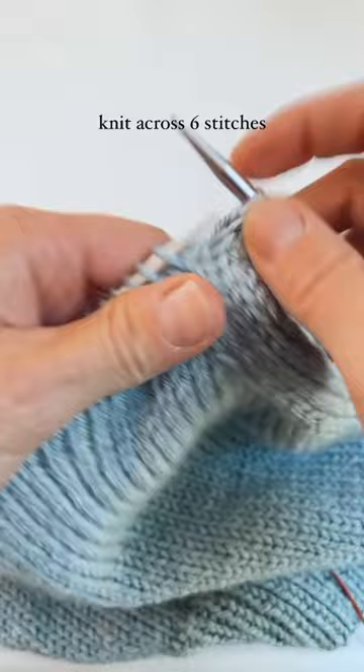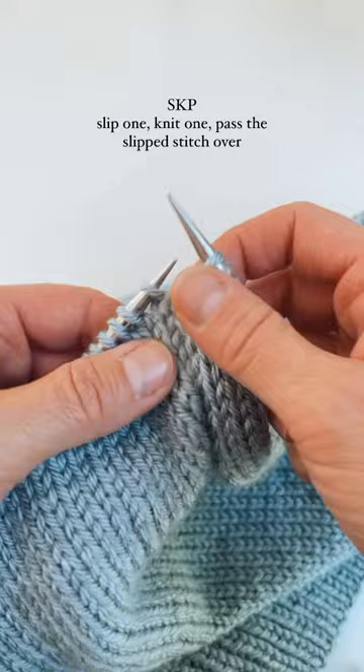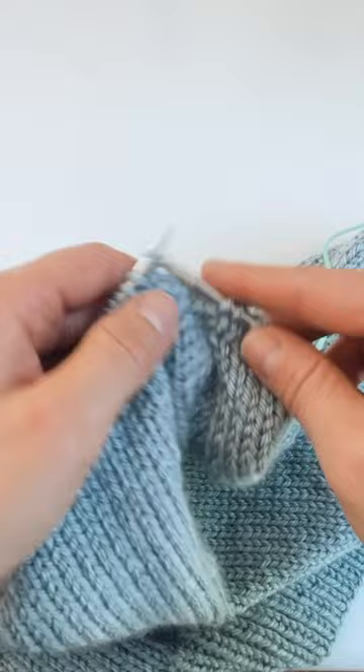Here's how I'm making left and right decreases on my latest vest. I knit across six stitches then I do an SKP — slip one, knit one, pass the slip stitch over — then I knit across until I have eight stitches left, then I do a knit two together, and then knit to the end.